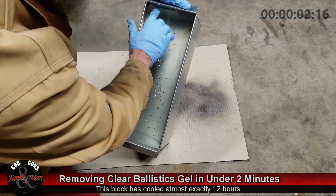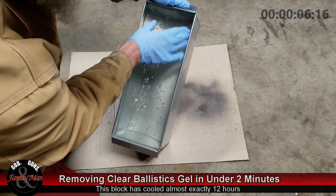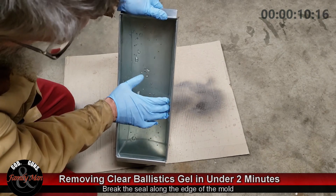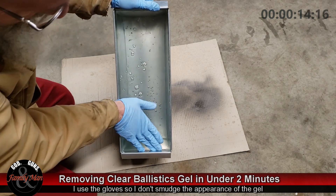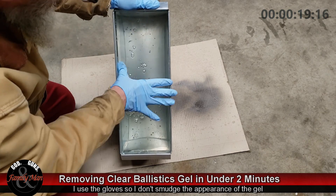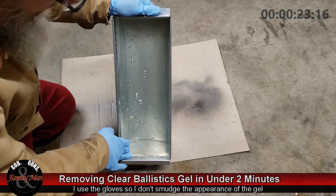I've let this gel dry or cool for 12 hours. It stays hot for a really long time. The first thing I want to do is break the seal along the edge. I'm using these gloves so I don't mar up or smudge up the surface — you can remove that later, but why put the marks on to begin with if you can help it.